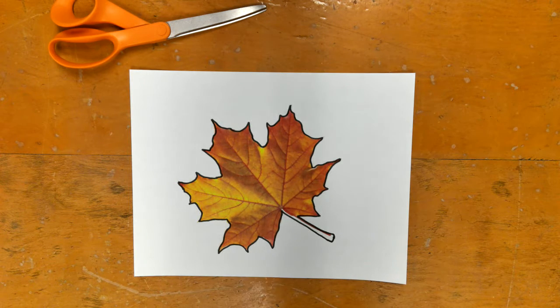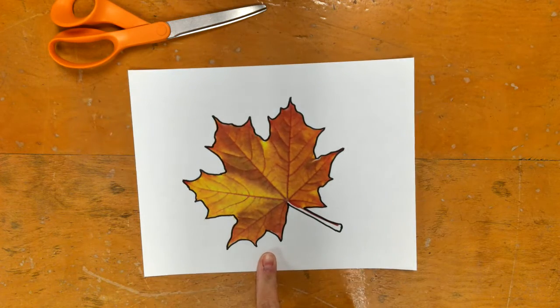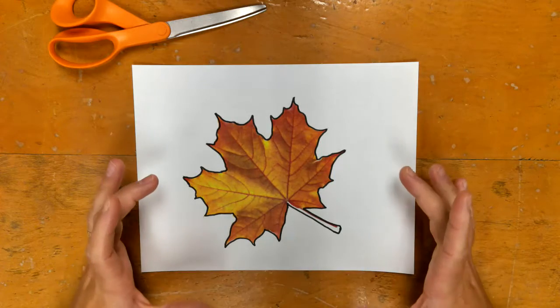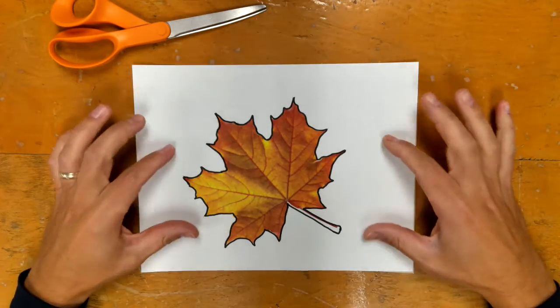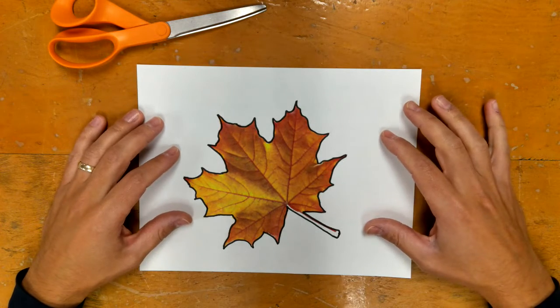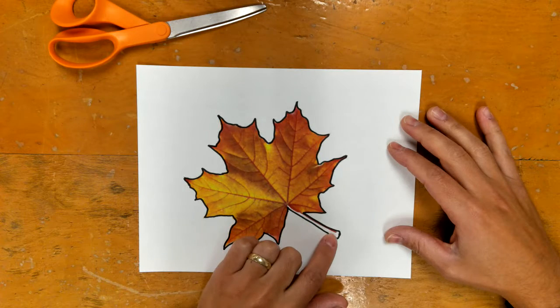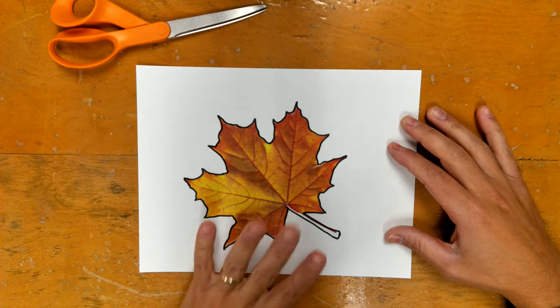After we finish outlining the leaf — just a heads up, I have notes in it — if you are a virtual student and don't have access to printing this picture out, just go outside, find a big enough leaf to fill up most of the paper, trace it, and make sure that you make the stem thicker than it actually is, just like we did here.